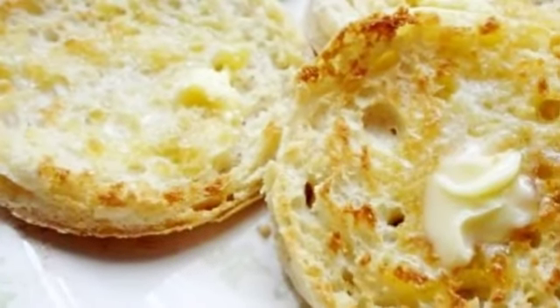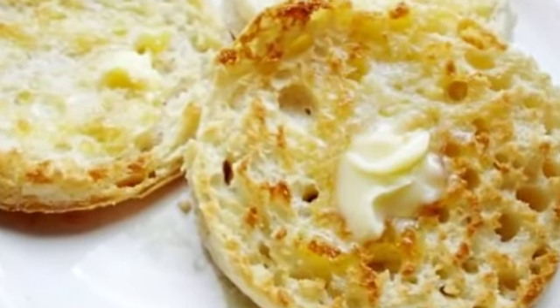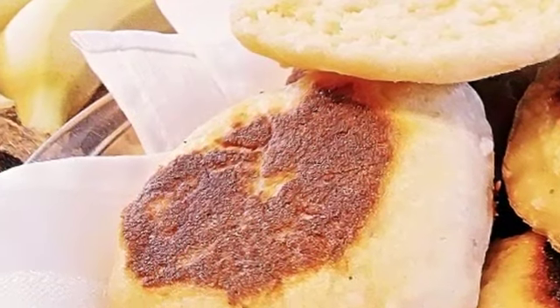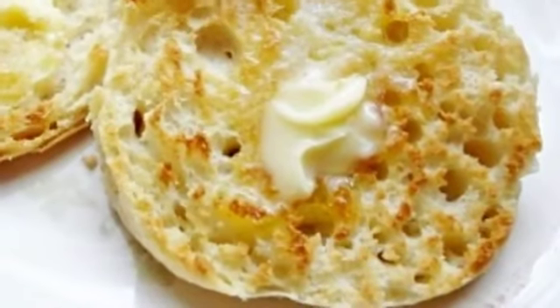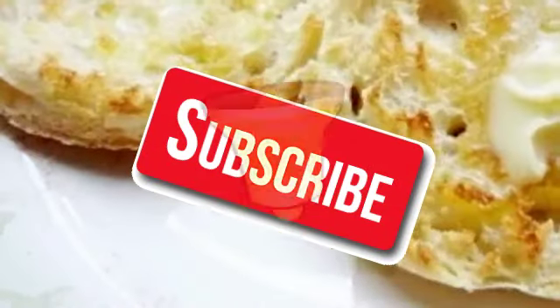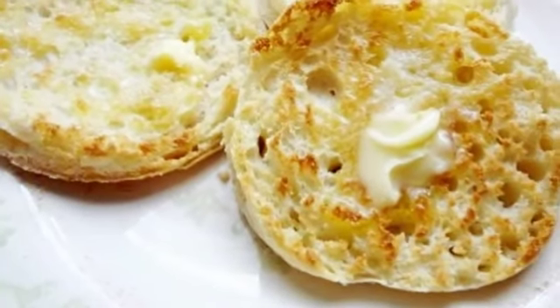Hey guys! Welcome back to my channel. I'm Chef Pam and this is Chef N. Moore. Today we are going to be making homemade English muffins, and you won't even need an oven. If you want to learn how to make all kinds of homemade food and dishes the easy and simple way, subscribe so you won't miss any of my videos, and tap that bell so you'll always be notified.